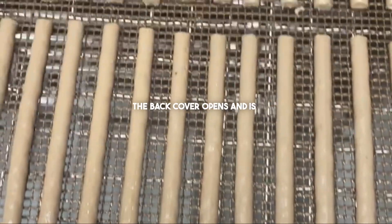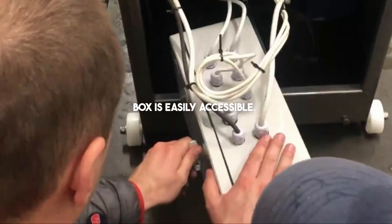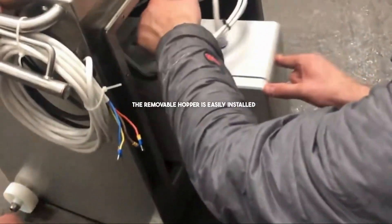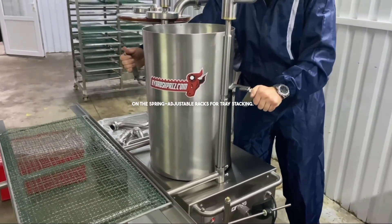The back cover opens and is filled to full volume. The electronic box is easily accessible. The removable hopper is easily installed on the spring adjustable racks for tray stacking.